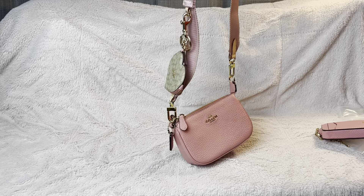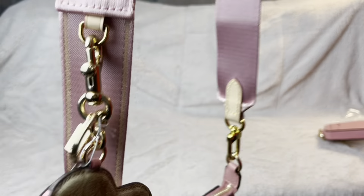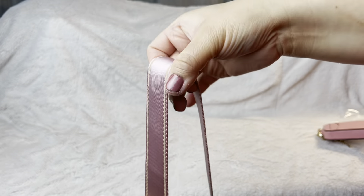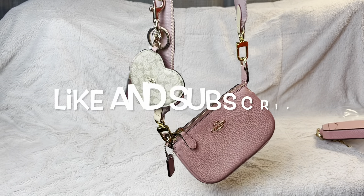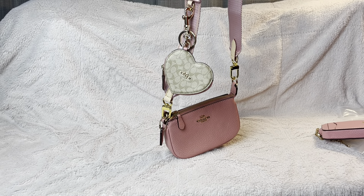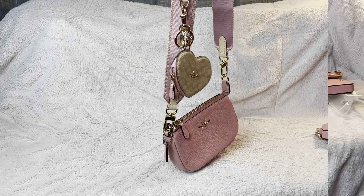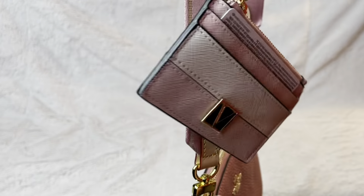That's it, guys. I just wanted to show you this strap and what you could do with the small leather goods you already have, just by buying a strap. If you liked this video, please like and subscribe, and check out my other videos and playlists. Thanks for watching, bye — have a wonderful day!